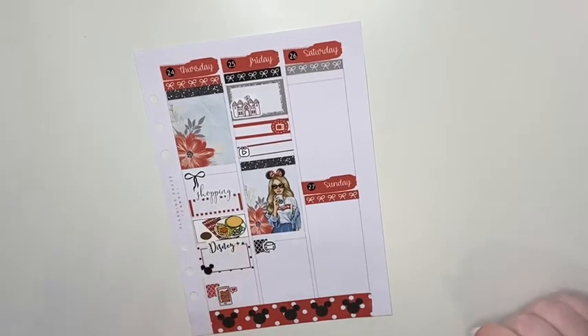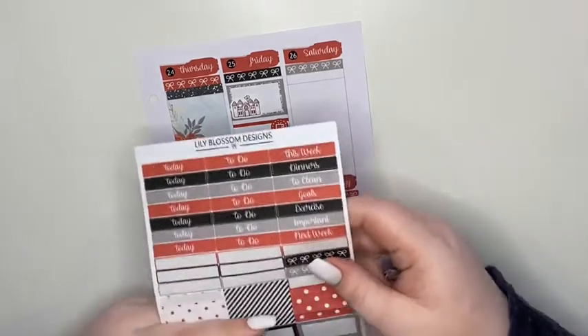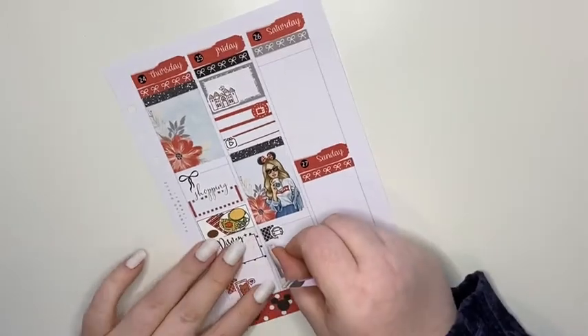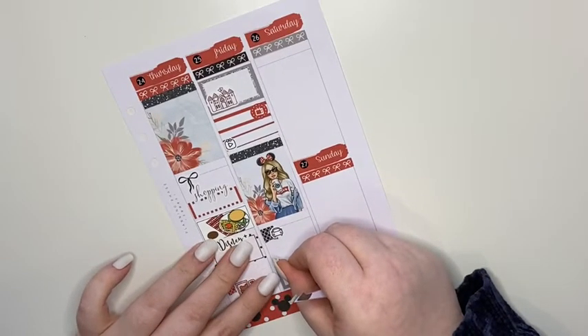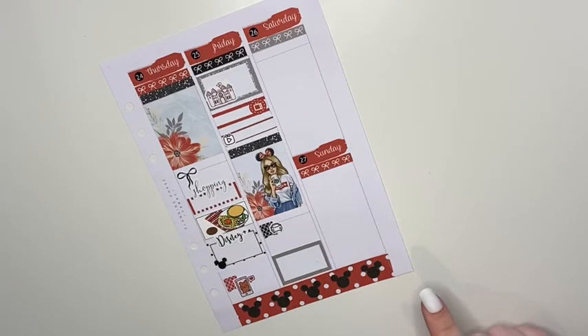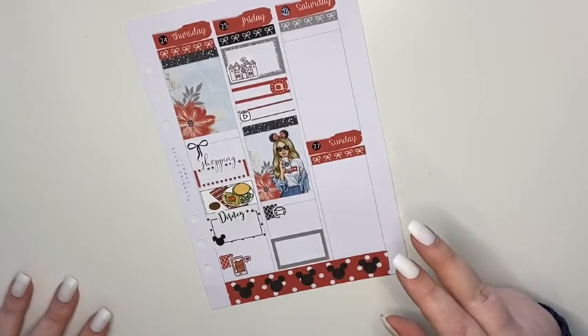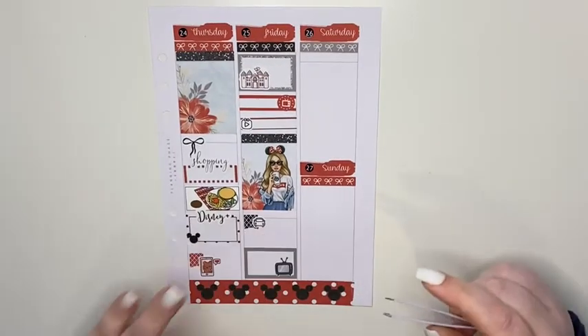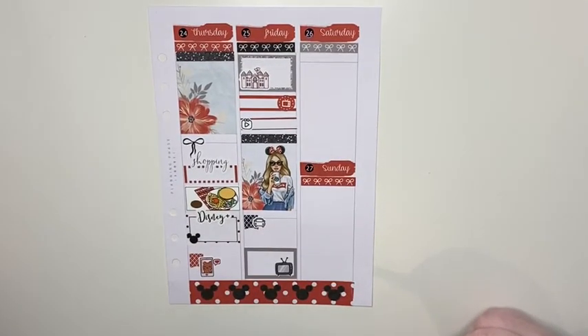That night we watched Dead Pixels, which is such a funny program. It's basically a TV show about a group of friends that play a game kind of like World of Warcraft - they're completely obsessive with it. I definitely enjoyed it.